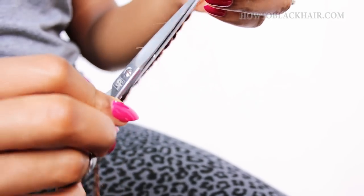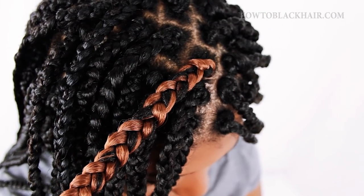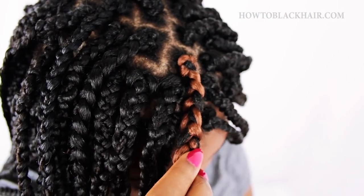Make sure that you pay attention to where your real hair is so that you don't accidentally cut it. As you can see, this is how it will look when you're adding color to your braid. So if this helped you to see how to do it, be sure to give me a thumbs up to let me know.